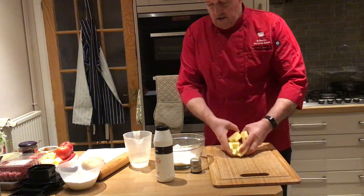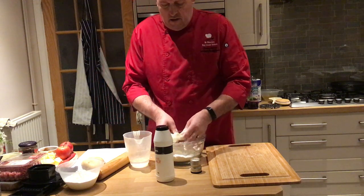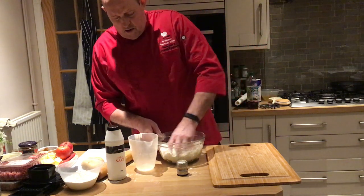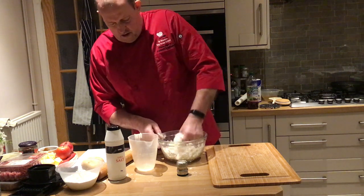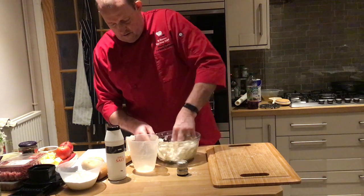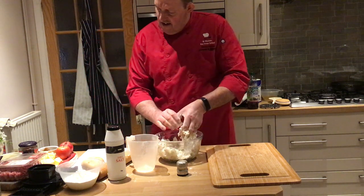The flour and butter go together and I've got some water in this jug. I mix it but I don't rub it together, because I don't want it to be short - I want it to be the opposite. I'm putting in 120 millilitres of water. This is twice as much as you'd need for your exam, so for the exam you'd need only half. I've got 200 grams of butter and 250 grams of flour, so it's a ratio of five to four.